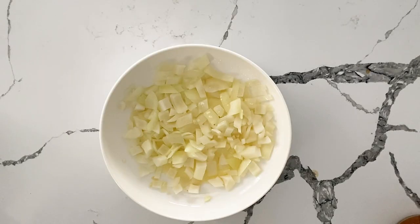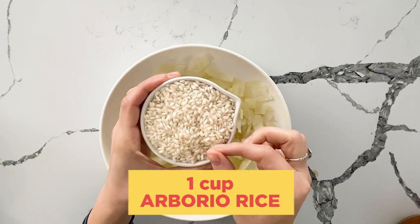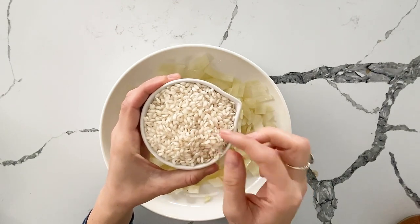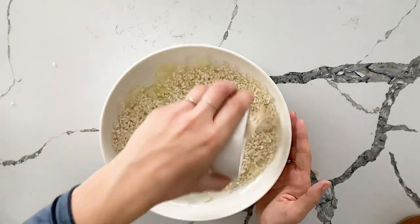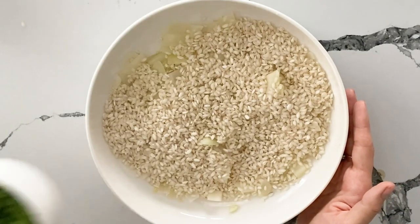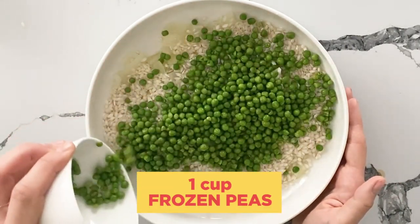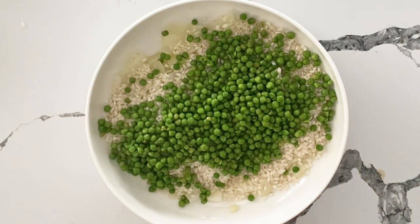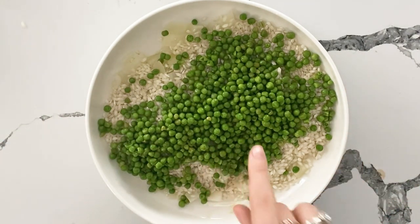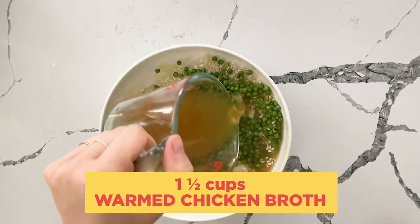We are going to add one cup of arborio rice — you want short grain round rice, it's perfect for risotto. I'm going to sprinkle it over, and then I have a cup of frozen peas. You can add mushrooms here instead, other vegetables, or totally skip it. Substitute with different cheeses, but for us today we're adding peas. Then over everything we pour the broth.